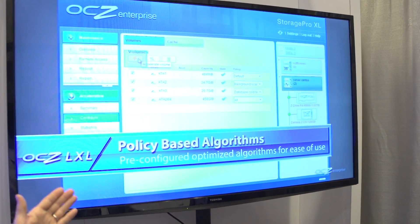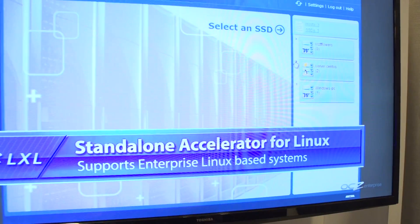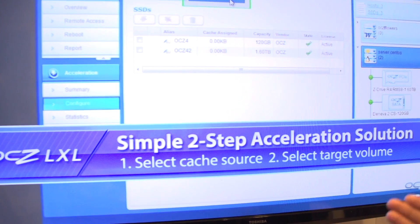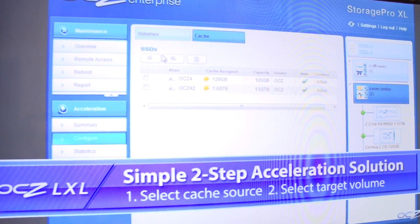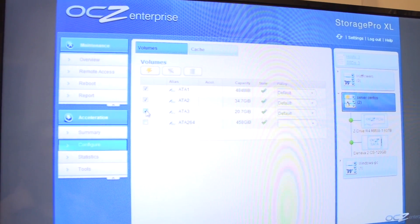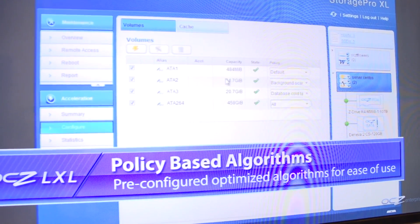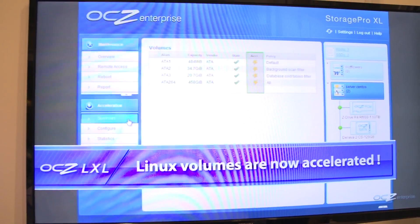Here we're showing OCZ's new Linux acceleration solution — the LXL platform — inside their Storage Pro XL management software. You can see we have the Deneva and Z-Drive OCZ volumes installed. We're selecting the existing volumes we want to accelerate, picking the OCZ volumes as cache volumes. The LXL software automatically pre-discovers all the volumes. Here you can see the existing volumes to be accelerated being selected, then we select the policies to be used — these tell the system what data to put in the cache, essentially identifying the hot data. There are pre-configured algorithms as well as custom algorithm options. Once the volumes are selected, they're accelerated.